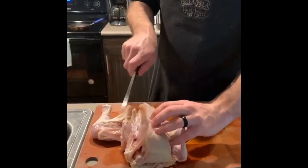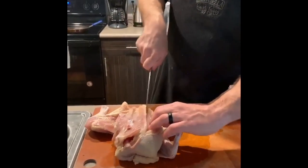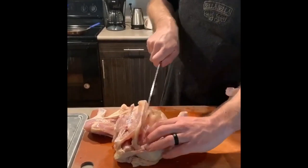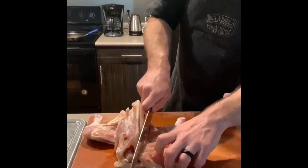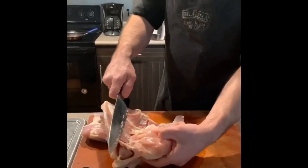Same thing on the other side. Find that sternum, knife blade, nice long cut, moves everything off to the side. You don't have to spin the chicken necessarily, as long as you can find that wishbone and kind of cut straight down through there. Separate all that and we get down to the bottom where you can see where that joint is, right where the wishbone comes down.